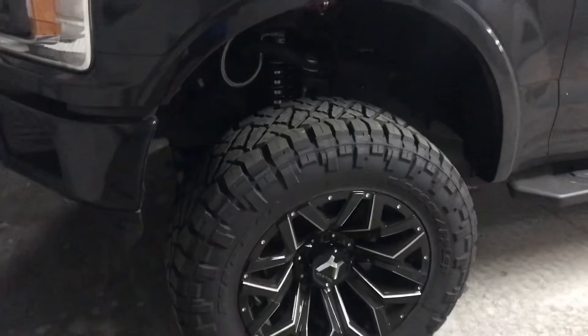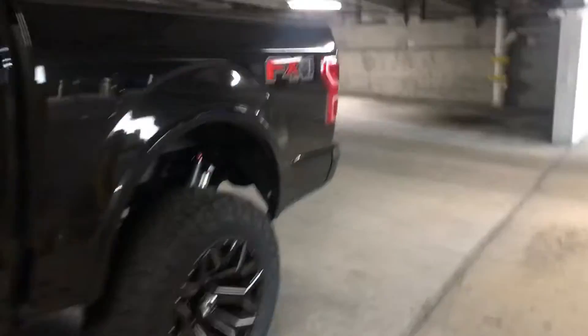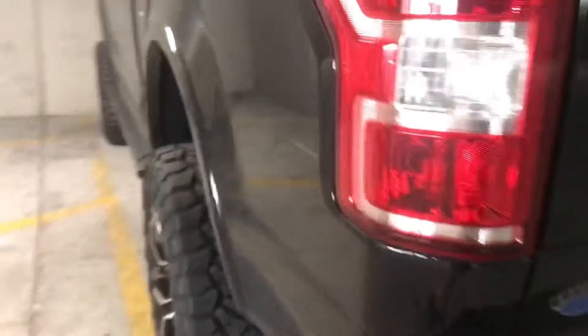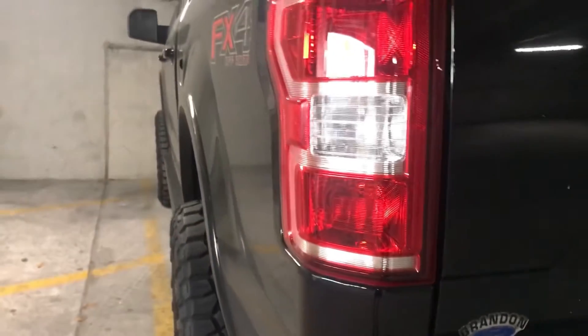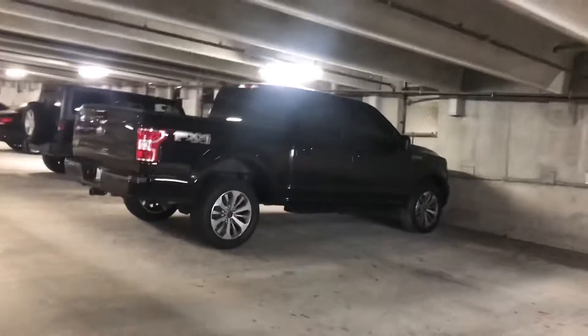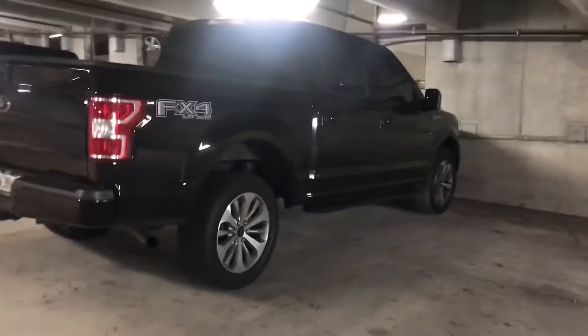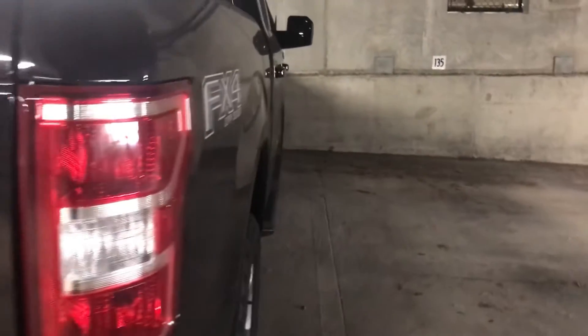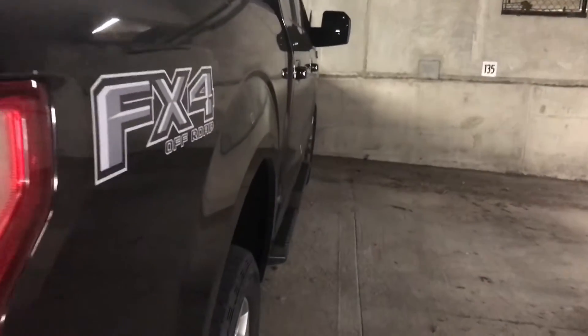The one thing this truck has that my truck does not is these fender flares, which give it maybe about another inch or half inch of poke. If I walk over to my truck over here, you can see that my truck doesn't have the flares, so therefore if I go with a wider, more negative offset wheel it's going to poke out a little bit more.